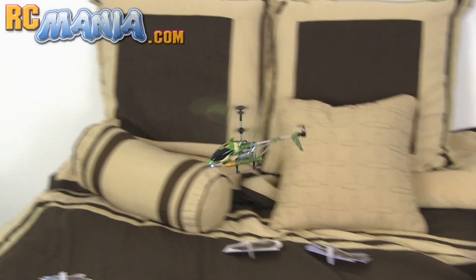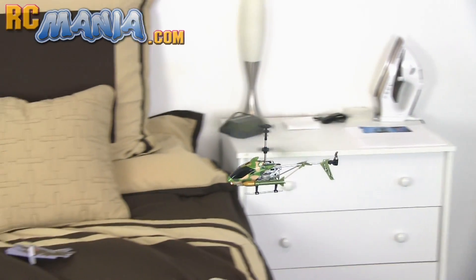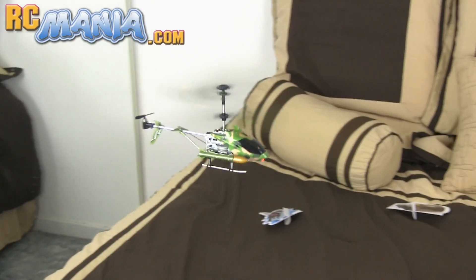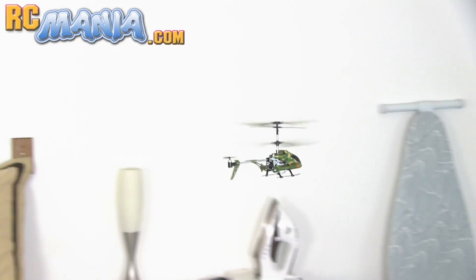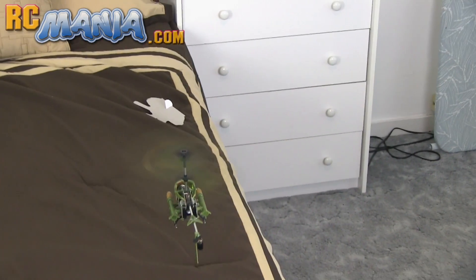A lot of toy grade RC helicopters tend to be kind of dumbed down to slow them down and make them a bit less dangerous for folks that don't know what they're doing. But once you get used to flying a helicopter, it's nice to be able to have some speed so you can actually step up your maneuvers with your skill.